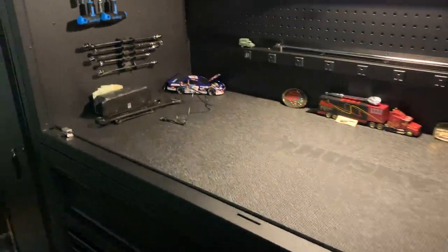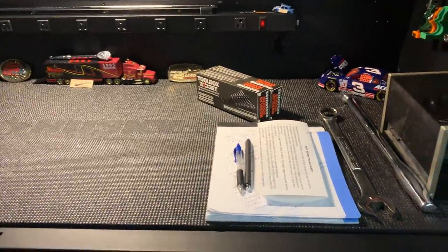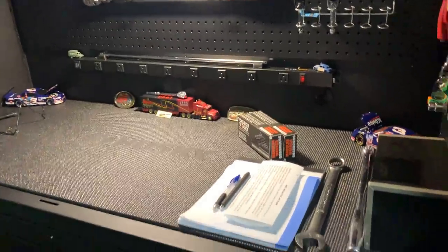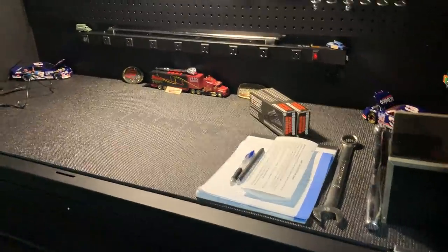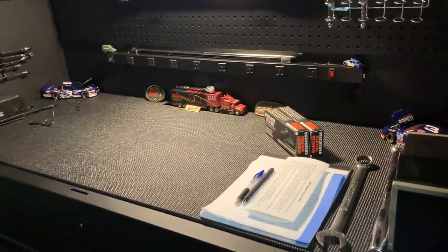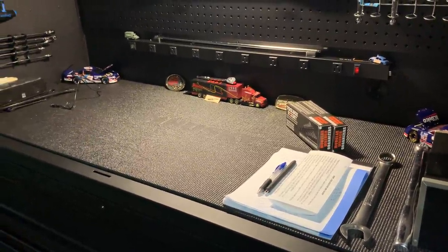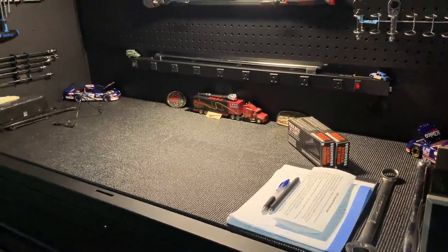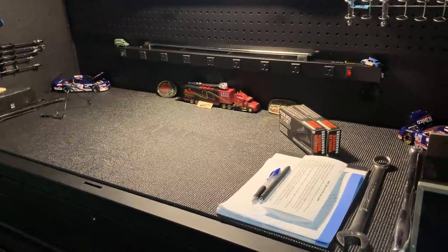What's up guys, Midwest Tool Review here back again. It's that time to do the toolbox tour. I don't know that I'm going to get any more organized at the very moment, so let's just get into it. Disclaimer: this is going to be a long video, probably 10 minutes. Bear with me — I'm pretty proud of the setup and I want to share it with you guys.